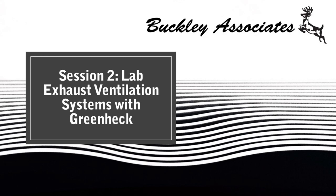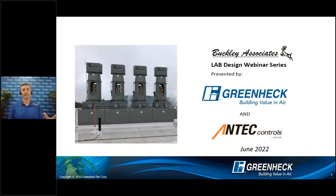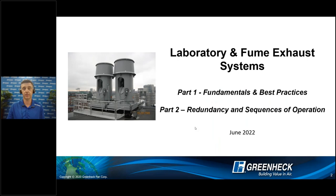Thank you, Dean. And thank you, Buckley. Thanks to all of you for joining us today. We have a discussion related to the fan products on top of the facility. Let's begin by first going over what we have today and a little bit of what's on deck for Friday. Today, my intent is to talk more about fan fundamentals of the lab and then best practices. Friday, we will get more into energy savings, redundancy, as well as different sequences of operation for laboratory exhaust systems.